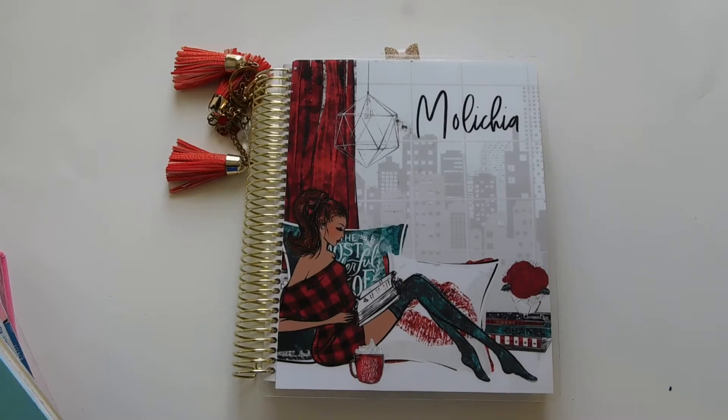Hey guys, welcome back to Creative with Mo. Thanks for joining me for another video. Today I'm going to be doing an update on my fitness planner — the changes that I have made, what I'm doing differently, what I'm using differently. But before I get into that, I just want to give a brief overview of how I used to use my planners for fitness.